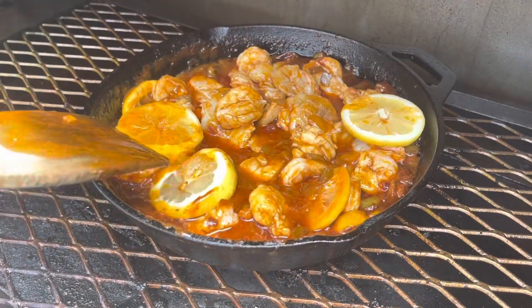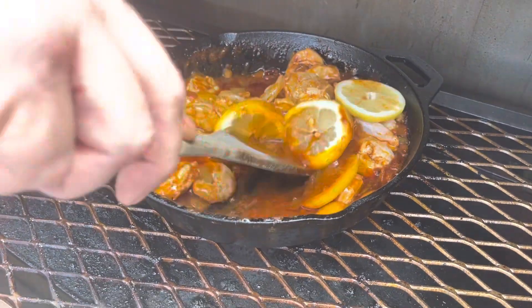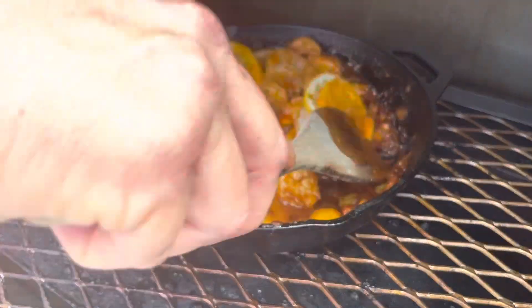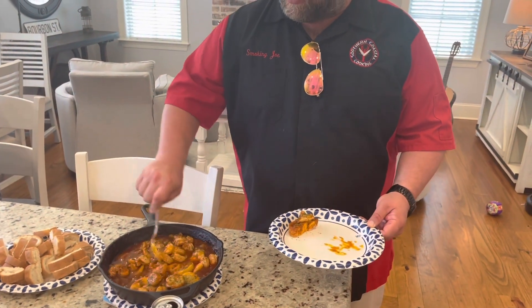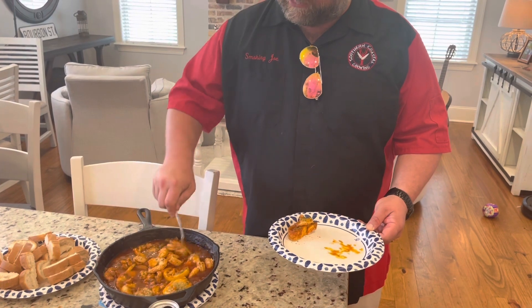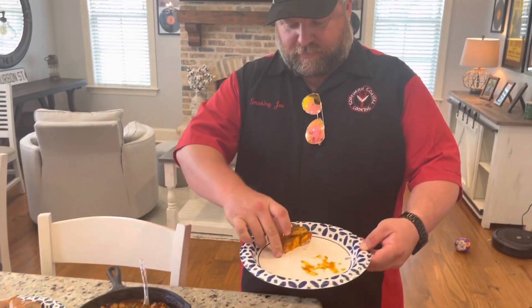All right, y'all. Give it a little stir. We're gonna let this cook probably about a minute or two more. Look at this beautiful stuff — you've got butter in there, you got all the Cajun spices, you got the shrimp, onions, and peppers. We're gonna try this perfect little piece right here.